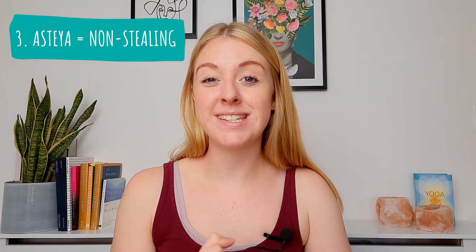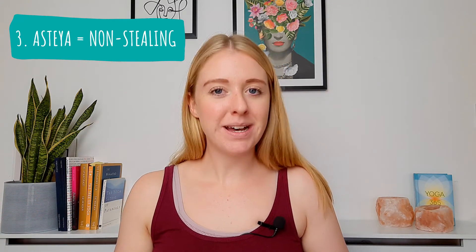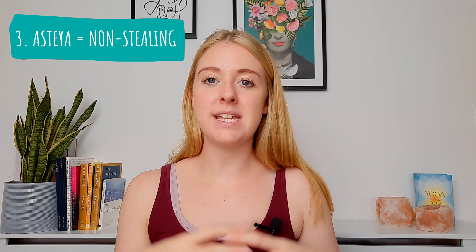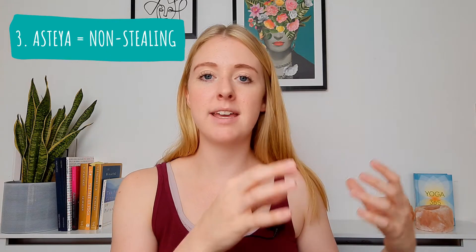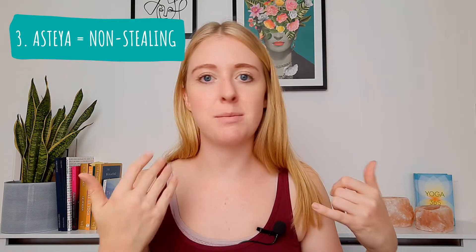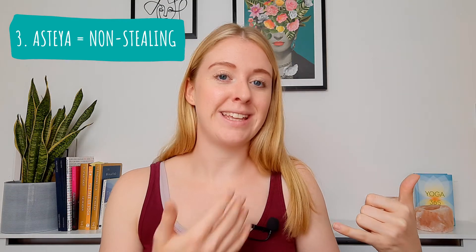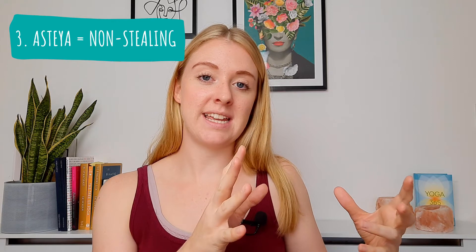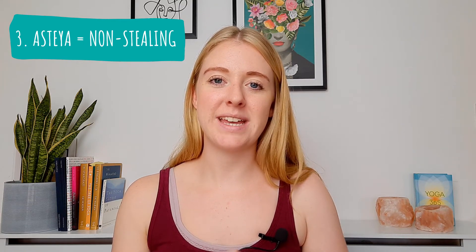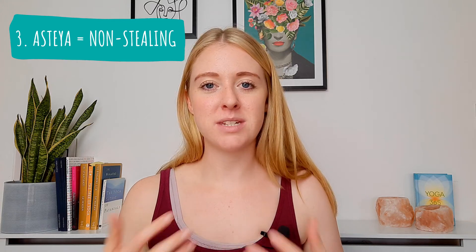Number three is asteya, meaning non-stealing. Again, on the surface that sounds easy — just don't steal other people's stuff. But it goes a little further: it's not just about stealing possessions, but it can also mean taking away too much of other people's time, effort, or energy in a selfish way. For example, you may have a friend who calls you up to rant for an hour, and then when you go to talk about your own problem they end the phone call. In the concept of asteya, that person has stolen some of your time and energy. So we want to practice not taking up too much of other people's time or effort or energy.